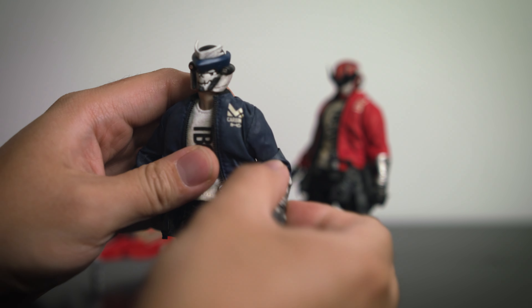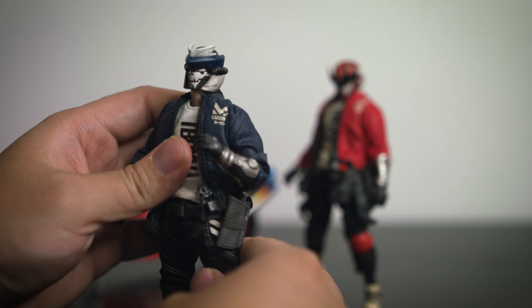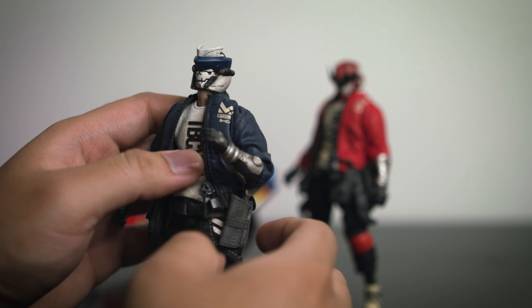Carbine is essentially the same figure as Devil 13, with the exception that he's blue and there are some variations in the printing on his jacket. He has the same limitation on the elbow because of that arm guard, but the arm guard is a little different — the one on Carbine is pretty flat, whereas the one on Devil 13 has horns sticking out.